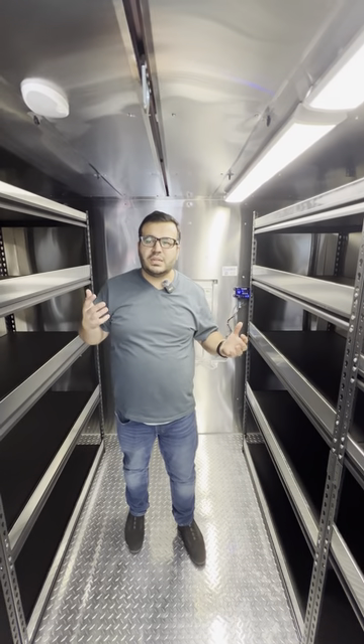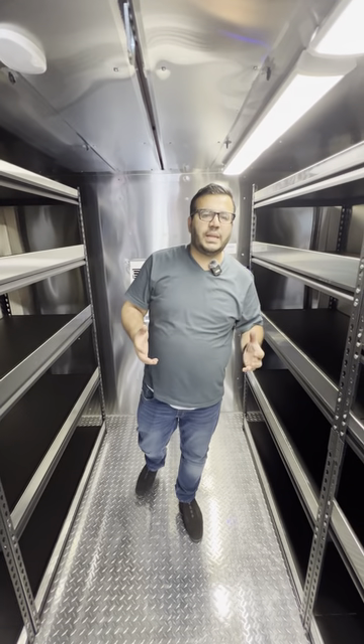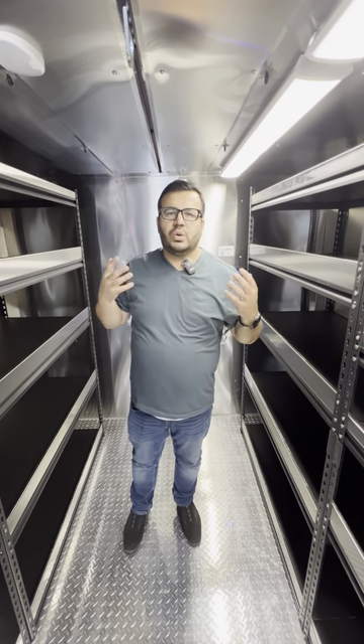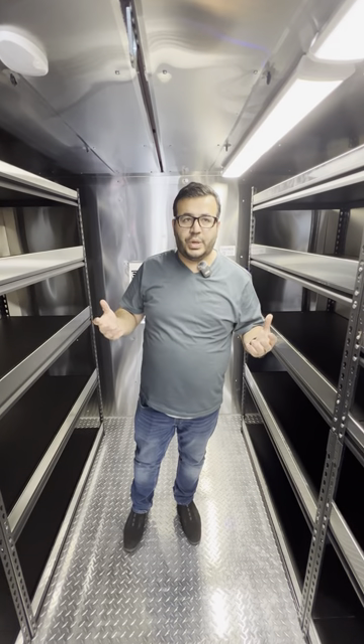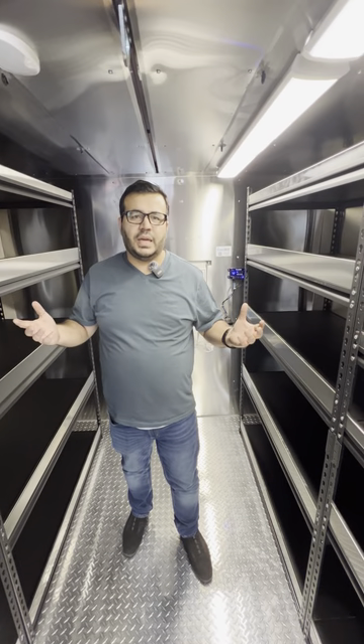In terms of maintenance, there isn't much — just keeping the area cleaned, keeping all the equipment and stuff like that cleaned. If you need to make a claim in case of warranty, I'm obviously here for you guys. If you have any questions, please do let me know. Thank you.